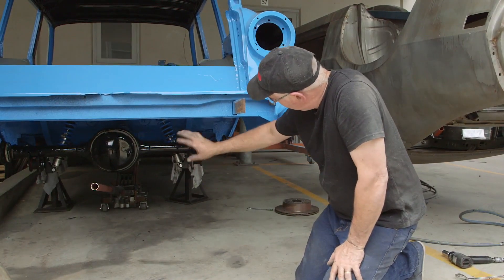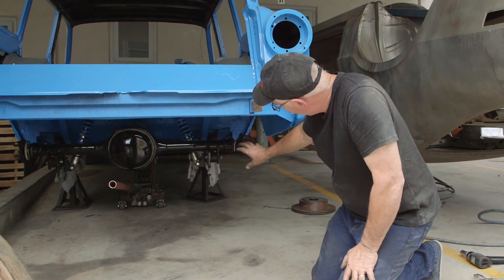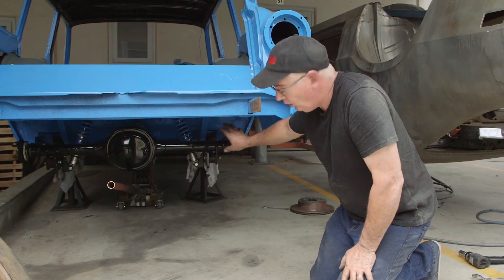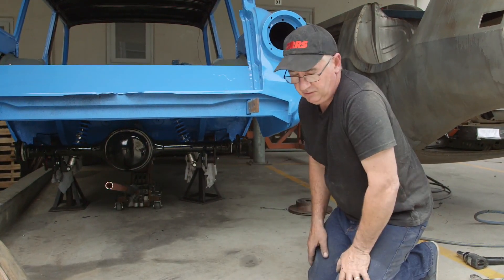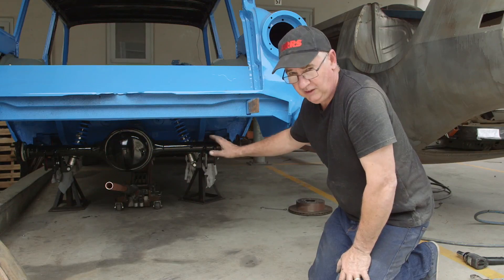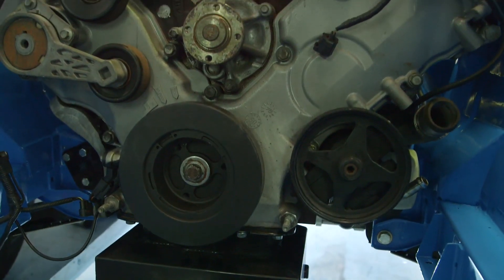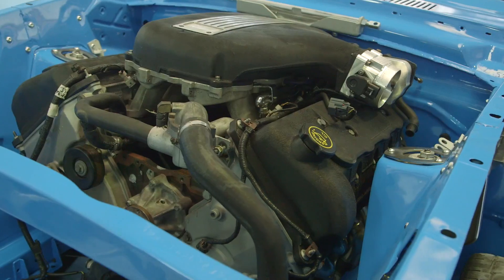So far we've attached the torque arm to the axle housing, fitted the trailing arms, mounted the upper shock mount frame, and mocked the shock absorbers into place. Now we're going to double-check tire clearances, then we're ready to put the watts link in and the front cross member.